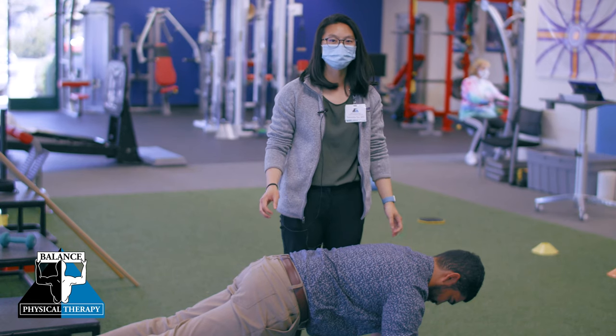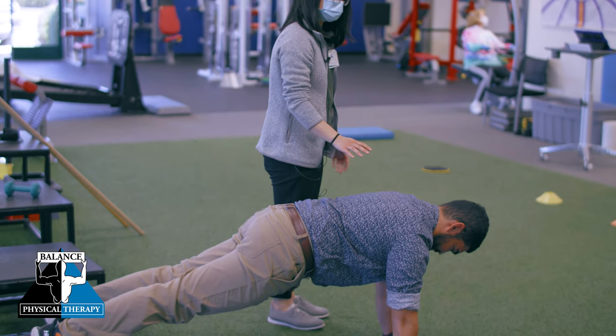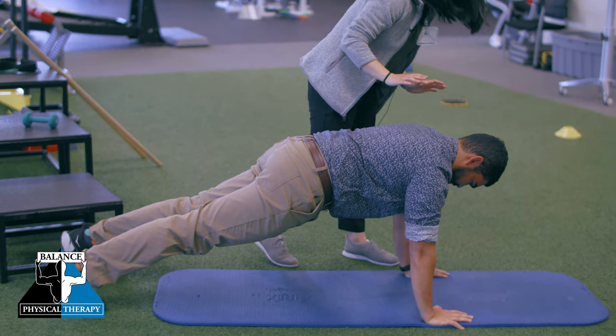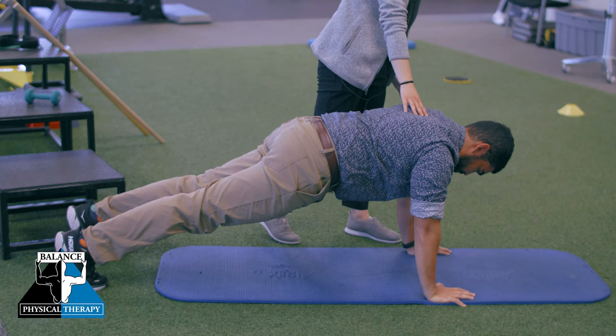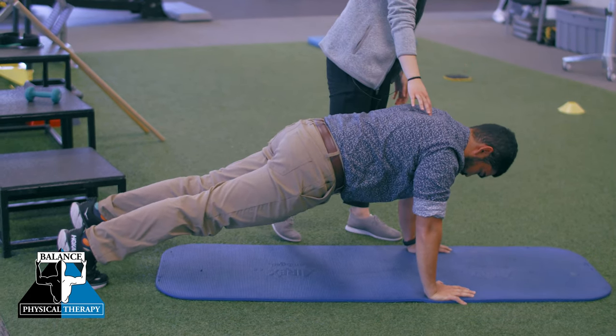For this next exercise, we're going to do the push-up plus. I have Nicky here in a push-up position. From here, he's going to keep his elbow straight and think about pushing the floor away from him and then back down, letting his shoulder blades come together. Then again, push the floor away and then back down.